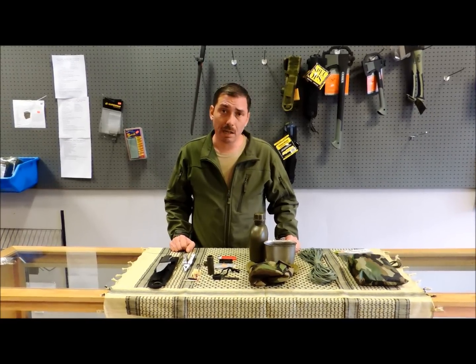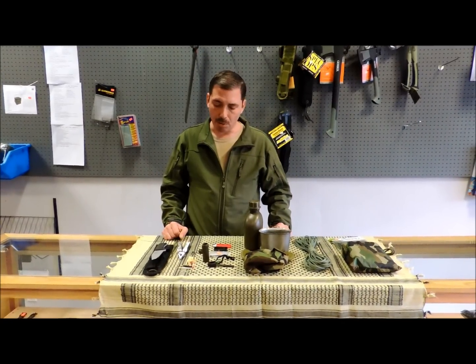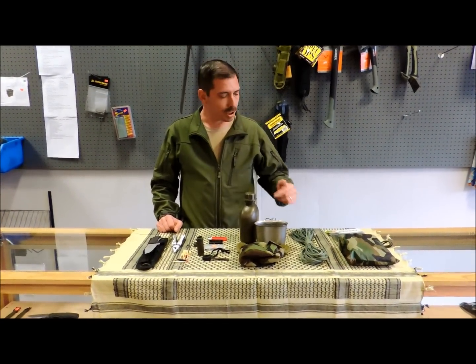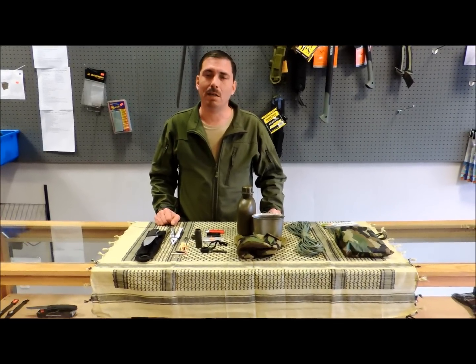The more you know, the less you need. The more gear you break down to its basic components and make sure you always have with you, the better off you are. Those are just some thoughts on some very basic survival stuff. I hope you've enjoyed it. Thank you.